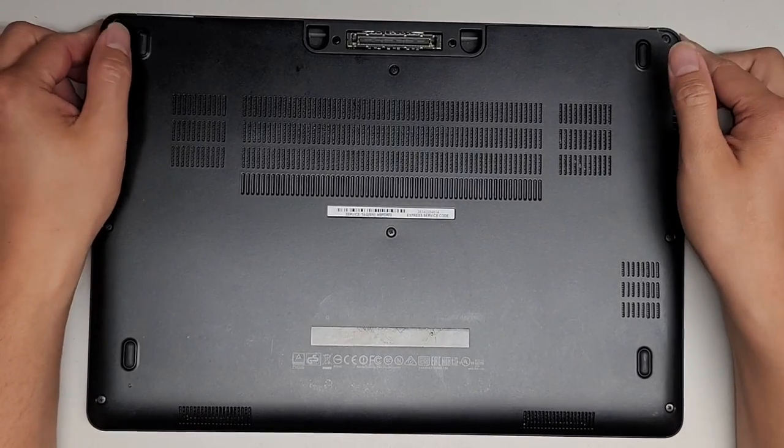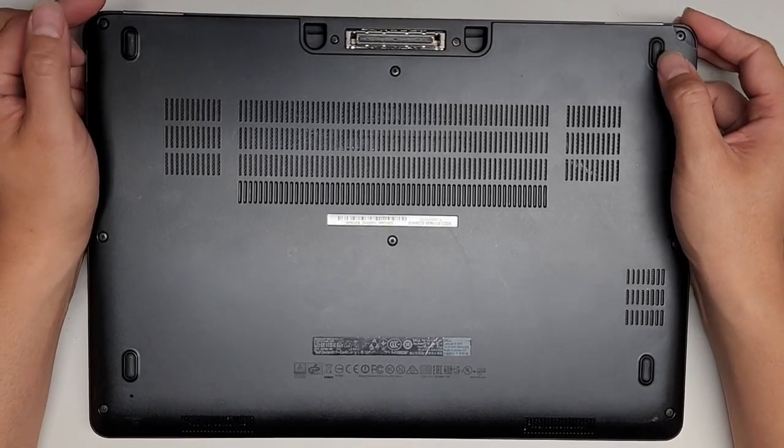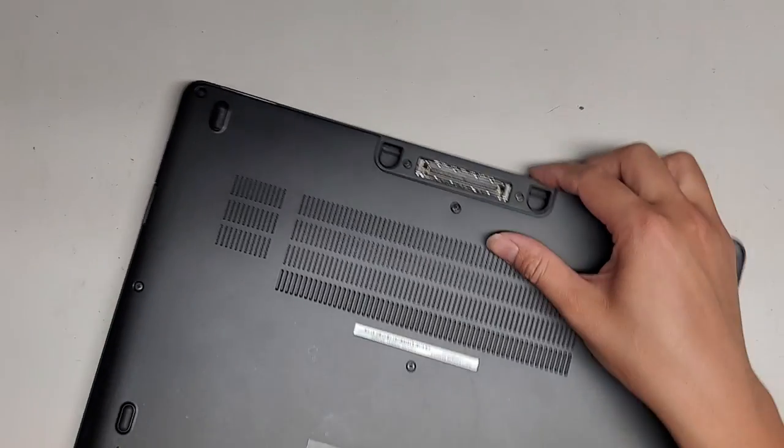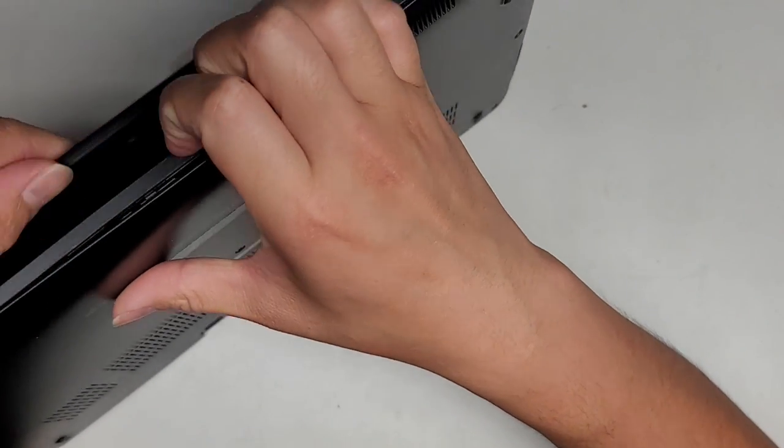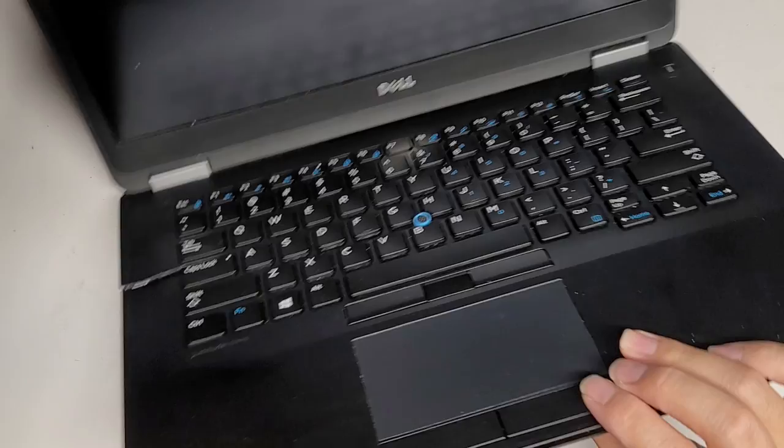I'm going to be replacing the keyboard on this Dell Latitude E7470. This keyboard has a big crack in it, so let me show this here. There's a big crack here, so we're going to be replacing this.